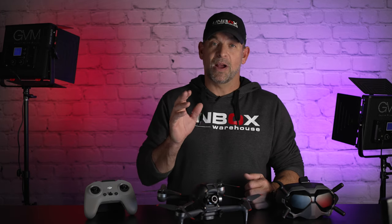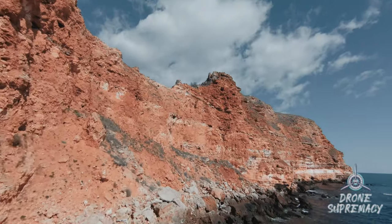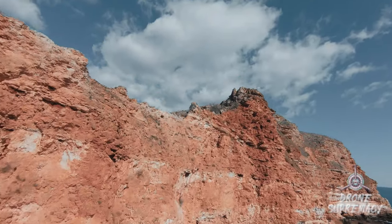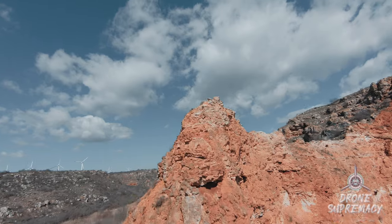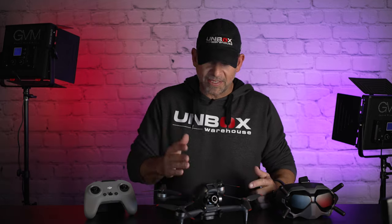Hey guys, I'm Mike, and welcome back to Unboxed Warehouse. Before we get started, I'd like to give a shout out to the other Mike over at Drone Supremacy. He let me borrow a couple of his clips that you saw in the intro of him dive bombing off the cliffs on the West Coast. Gorgeous scenery, and he's a way better FPV pilot than I am. Go over and check out his channel — I'll put a link in the description. Thanks again, Mike, for letting me use that awesome footage.